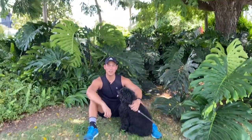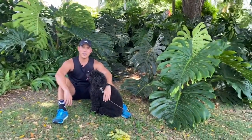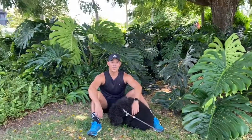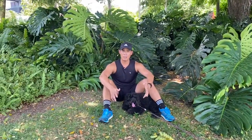Hey guys, it's me again, Mark. Welcome back to my channel. I'm here with Whitney and Keita is on the camera, and we are located at my favorite spot on the island where the Monstera deliciosa is growing. As you can see, they're massive — they look like giants and they seem very happy and they are thriving here.